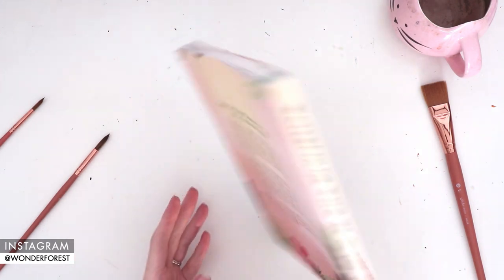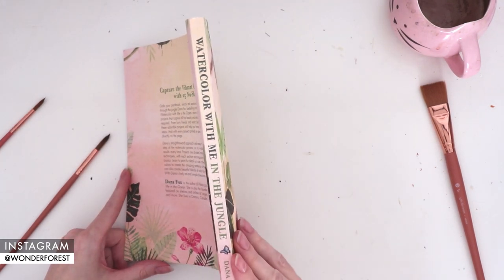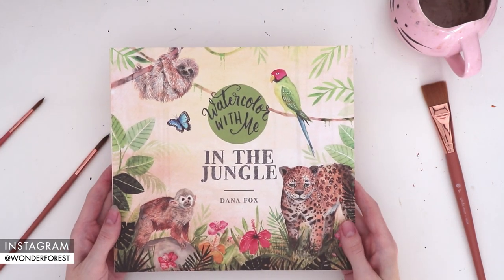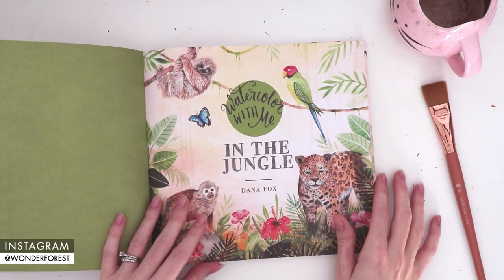This is the third book in my Watercolor with Me book series, and I really think you guys are going to love this one. If you have my other two books, you'll hopefully find these projects a little more in-depth and advanced, but they're still easy enough for beginners.